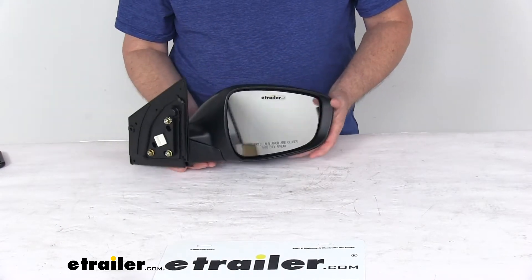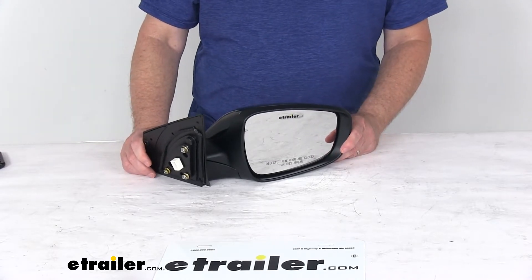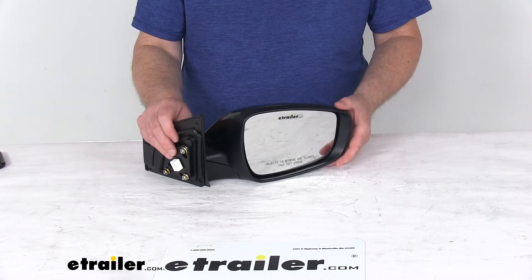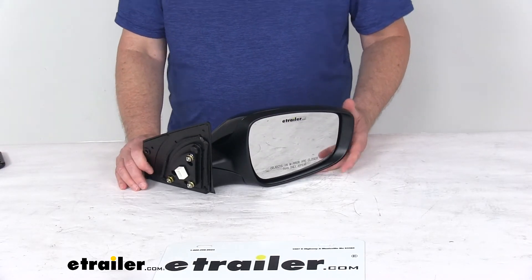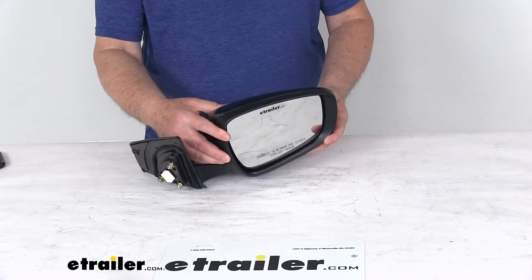A few specs on this: it is designed to replace the original equipment part number 876-203-Y000, for a quantity of one passenger side mirror. An important note — the power remote capability, the heated glass, and the turn signal will work only if your vehicle already has those functions.